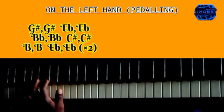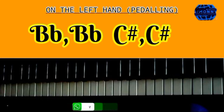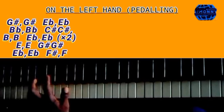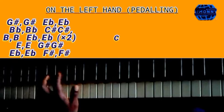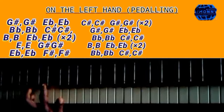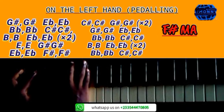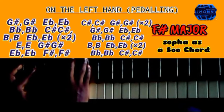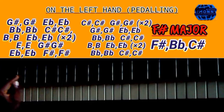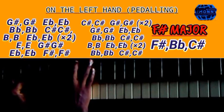They go back to the B flat and then C sharp, which means you are ending. Starting again — when it comes to the surface notes, the chord is played as F sharp, F sharp, B flat, then we have C sharp.